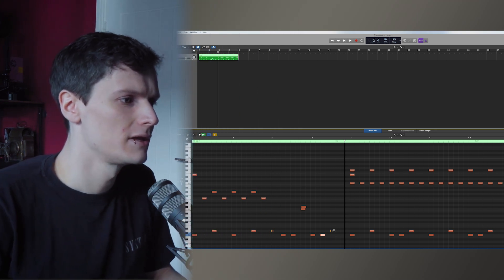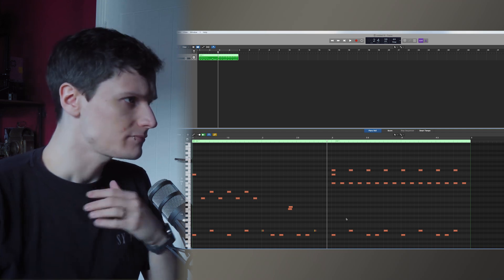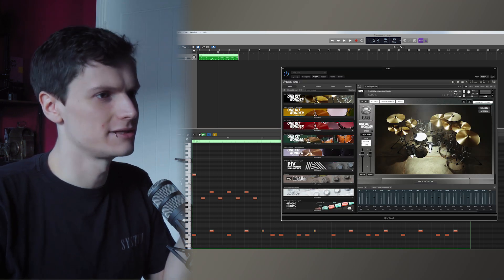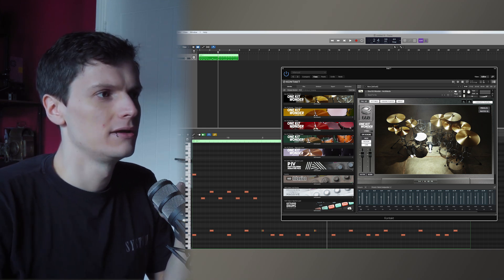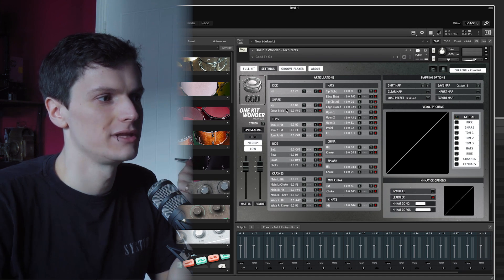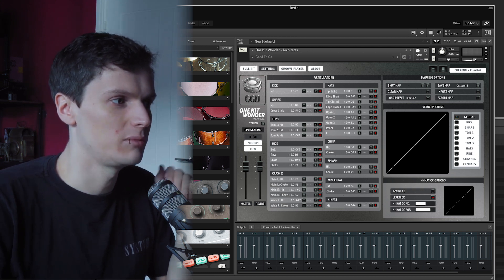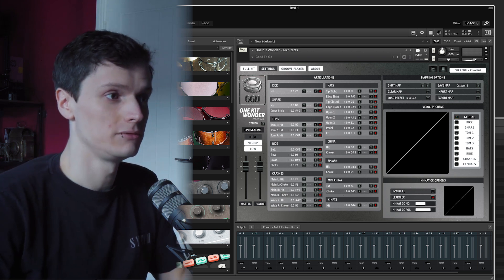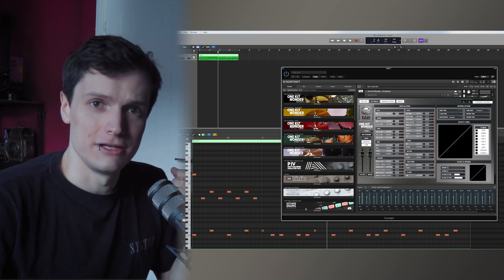But that's what it is — you can see it here. The reason I wanted to cover this is because, as you probably know, we just released the OneKitwanda Architects library and a couple of people have been asking why we didn't include a flam articulation on the snare like we do with our full-fledged libraries like the P4 or Invasion, Modern Massive or the original Halpern pack. Firstly, I wanted to tell you why we don't, and then I'll show you how easy it is to reproduce your own without the need of that articulation.